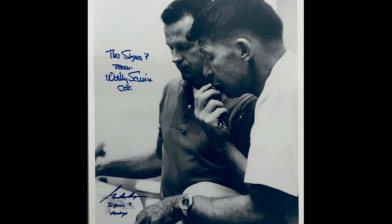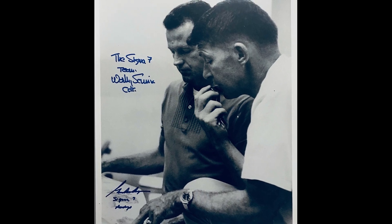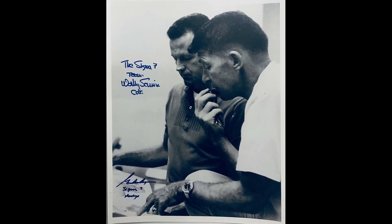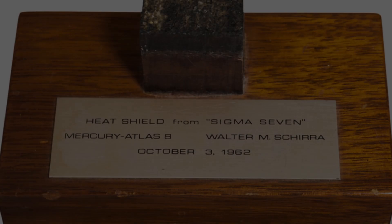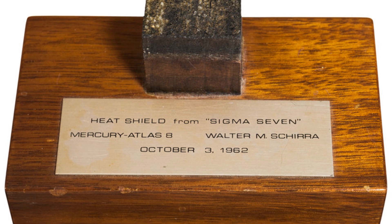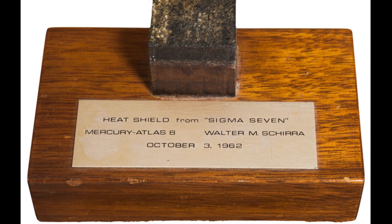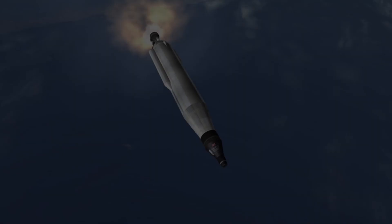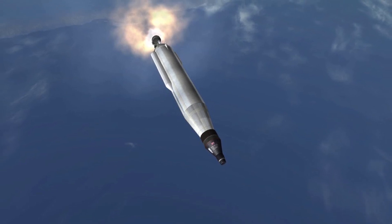Schirra later noted that he was furious at that point — he was preparing for re-entry and didn't want to be distracted with making public statements. The sixth orbit was dominated by preparations for re-entry, though Schirra was able to take a last set of photographs of South America and try another set of spatial orientation tests. He aimed the retro rockets passing over the western Pacific and fired the first one at 8 hours 52 minutes mission elapsed time. The automatic control system held the capsule steady as a rock during this period, though Schirra noted that the system had burned almost a quarter of its fuel in the process.